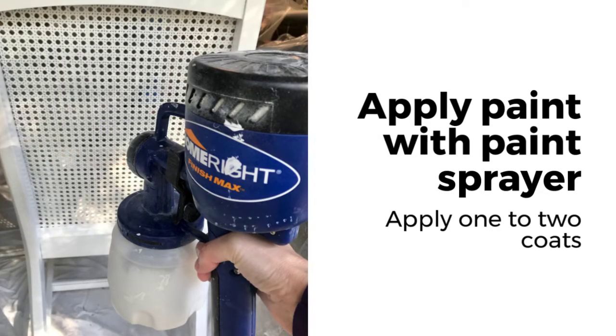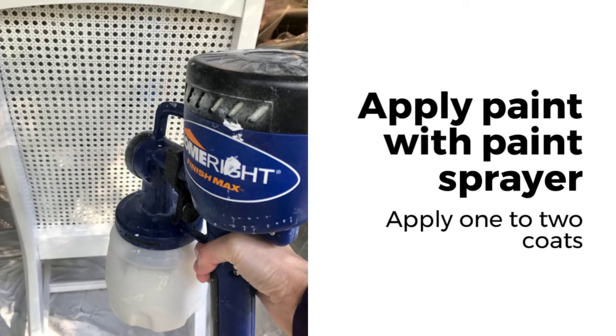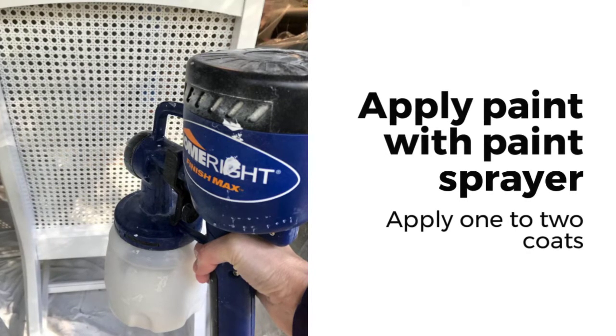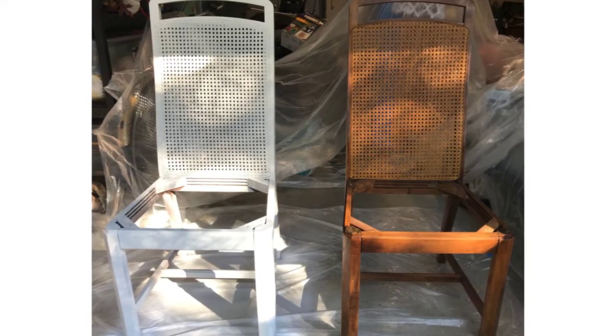After the primer is applied and dry, apply your paint. Most of the time, it takes one to two coats of paint. Isn't it amazing how paint can really transform a furniture piece?